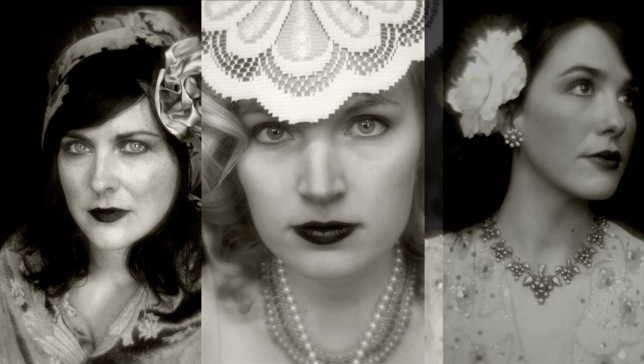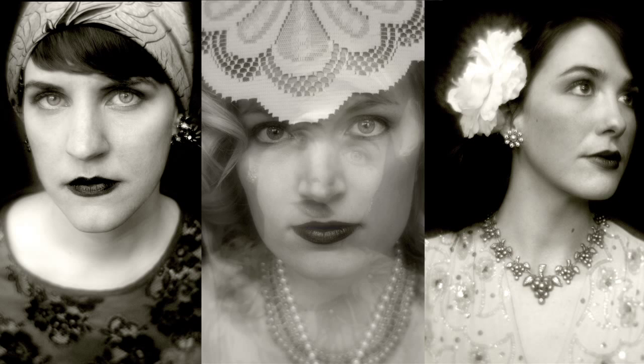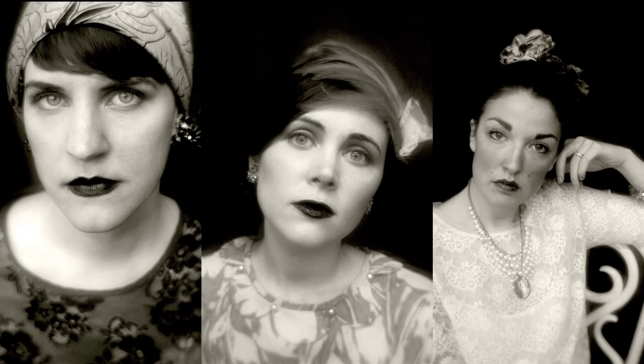I honestly can say I never thought I'd use such a soft focus optic for anything, but paired with these women and the clothes and the look and the vintage feel, it was perfect. I can't imagine shooting that series any other way.